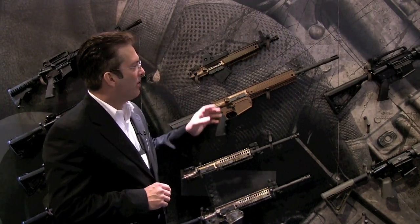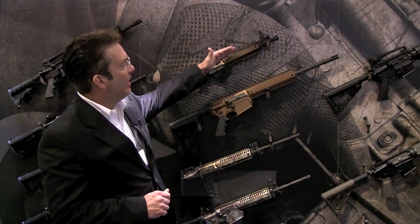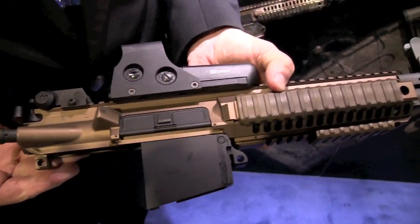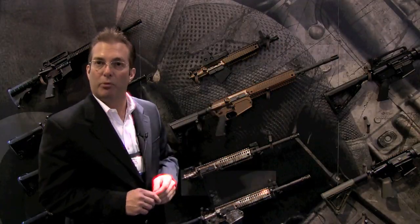The other part of the unique design of this weapon is it's easily convertible into a different caliber. This is a 5.56 upper conversion kit that mounts directly onto this .308 lower, which I'll show you how to do in just a moment.